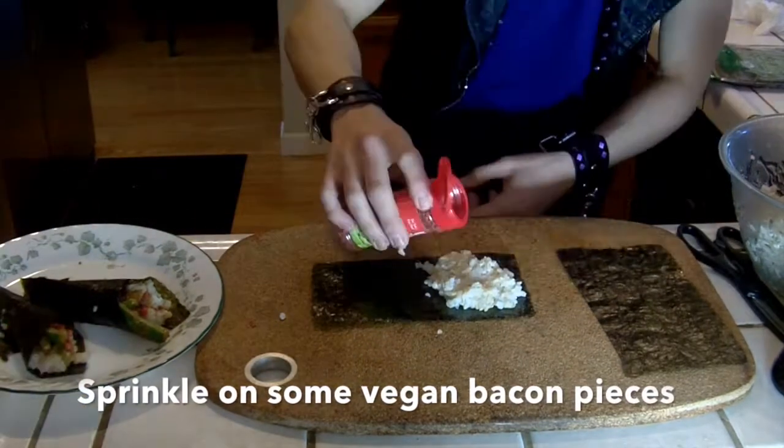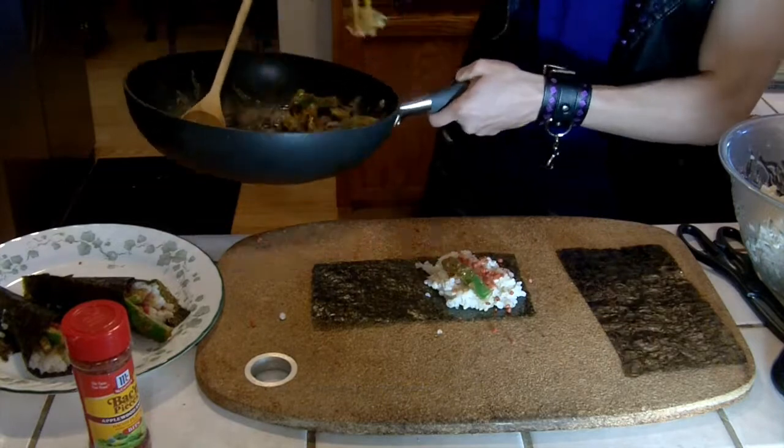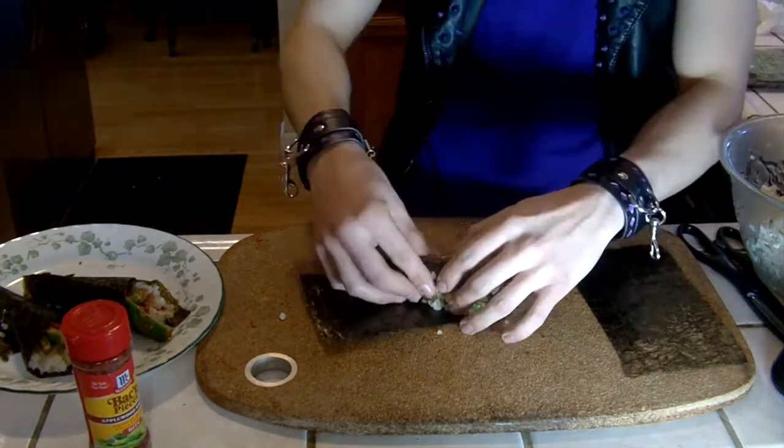Sprinkle in some vegan bacon onto your rice, add some seasoned peppers, and roll up the seaweed and you're all set.